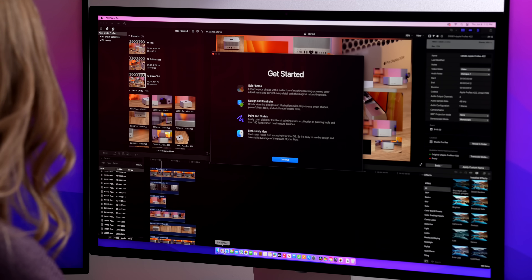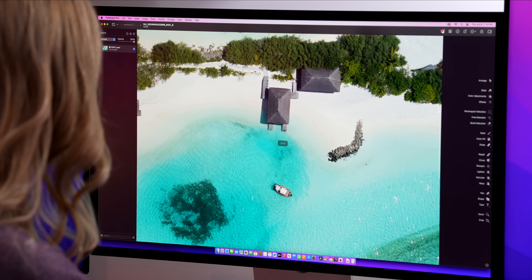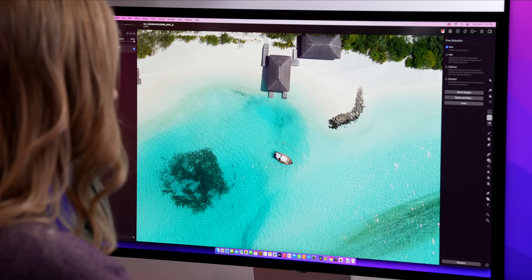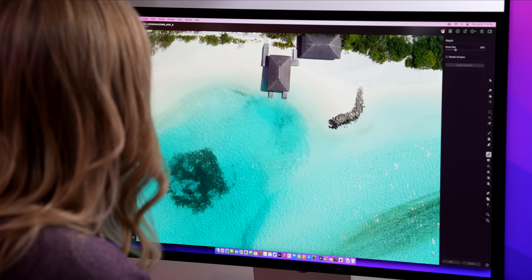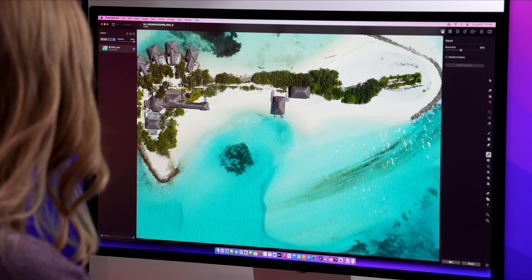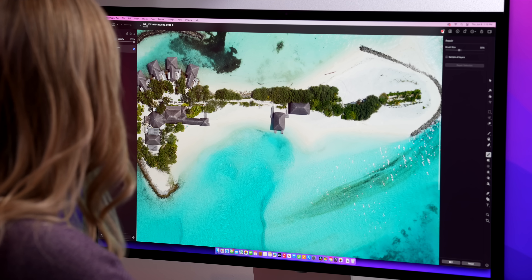In some Apple demos, they always love to show you Pixelmator Pro. So I just thought I would try it since I've never actually tried it before. I'm gonna zoom into this little boat and select it. And instantly it's gone. That actually did a really good job. What if I wanna remove this? That's also gone. Maybe I'm gonna be using this app a little bit more. Now I see why everyone likes this app.